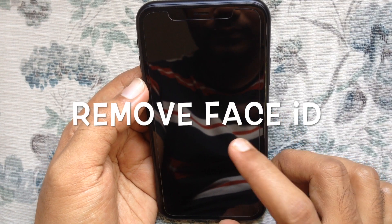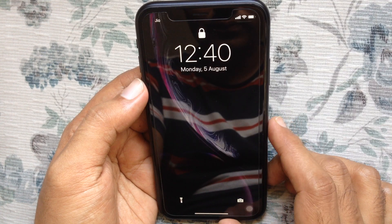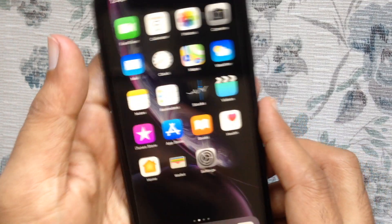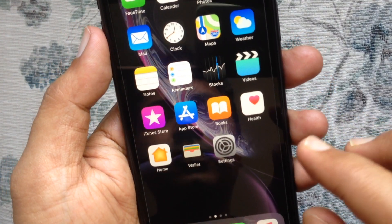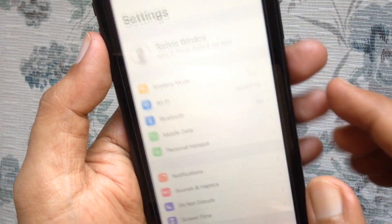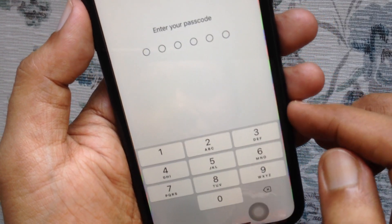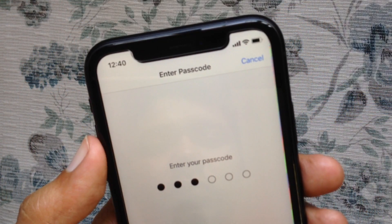Hello viewers, today I'd like to show you how to remove Face ID on iPhone XR. First, unlock your iPhone using Face ID or Passcode. When your phone is unlocked, tap Settings. From Settings, tap Face ID and Passcode. Enter your Passcode to confirm it's you.